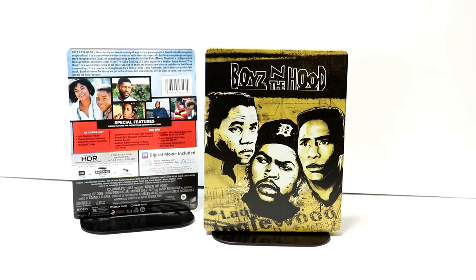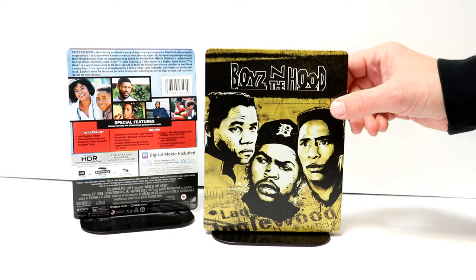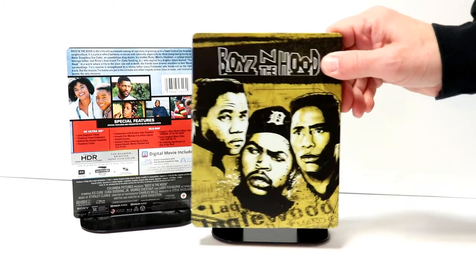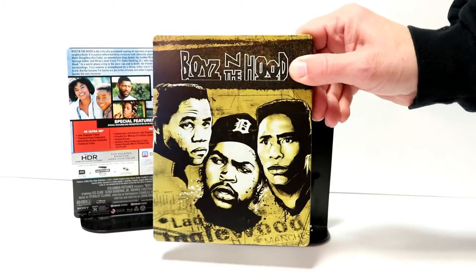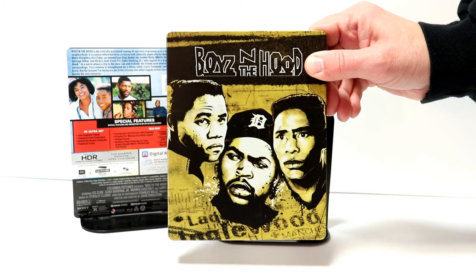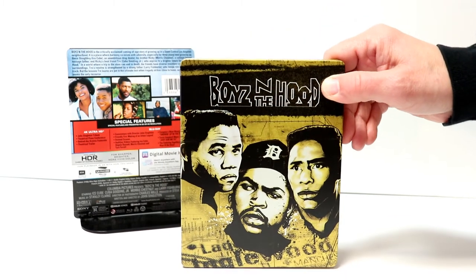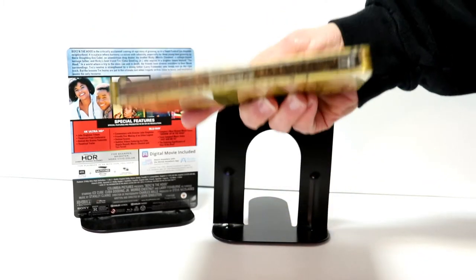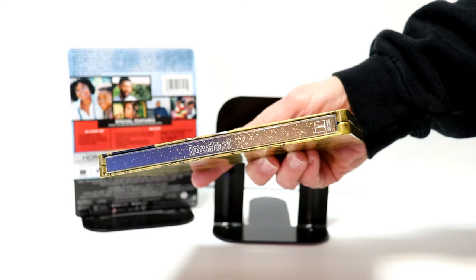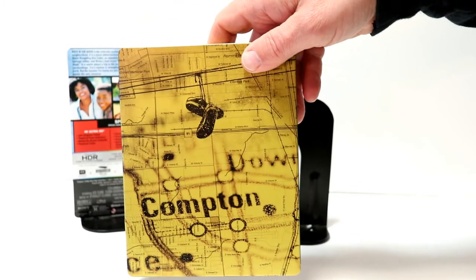Here it is without the wrapper and the j-card on it. Really nice looking image here on the front. It is kind of like a goldish, metallic look about it. There is no embossing or debossing. The title, at least, is on the cover. And we have the spine and we have the back here. It looks really nice.